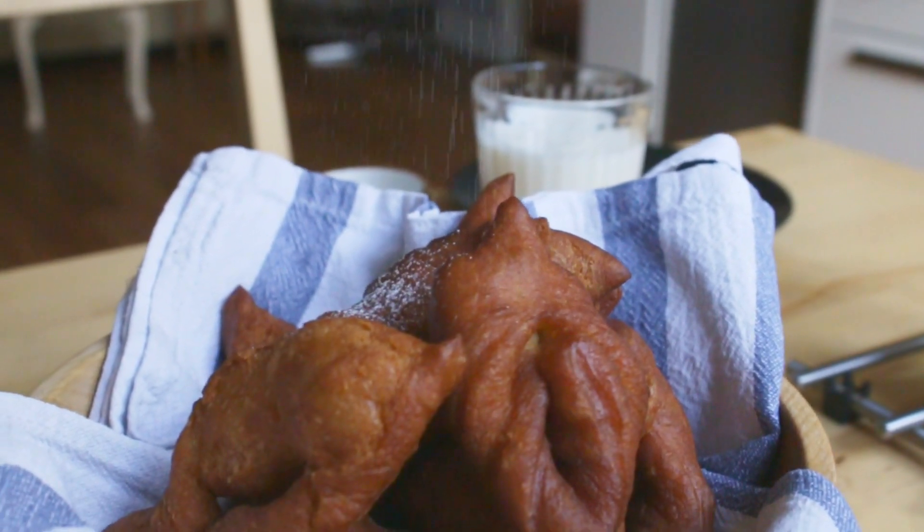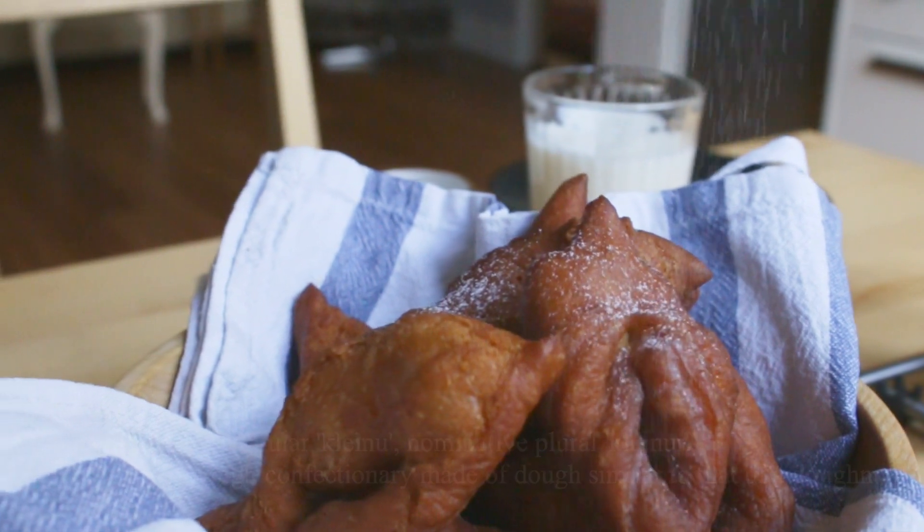Goðan daginn and welcome to the Iceland Food Center. Today we are going to learn how to make kleynur.